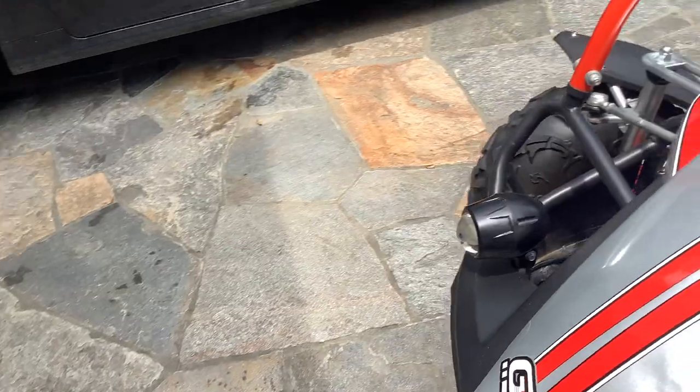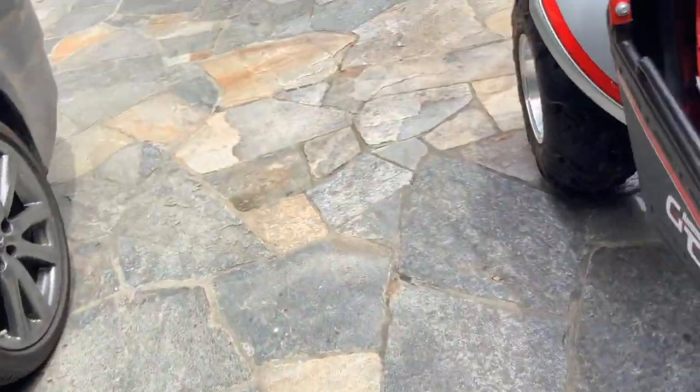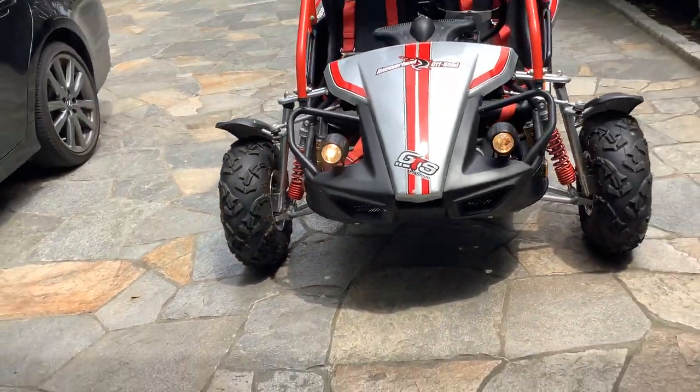It has headlights which are pretty strong. I'll turn them on to show you. They're a lot stronger at night, but that's what they look like.